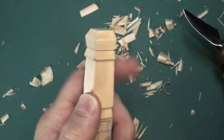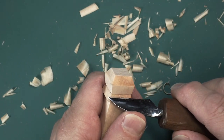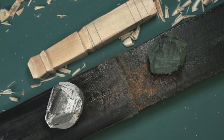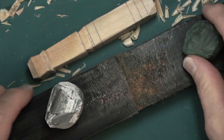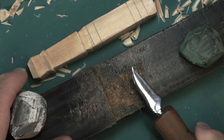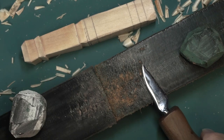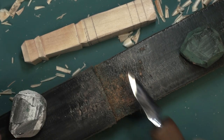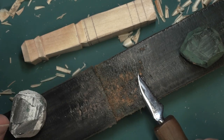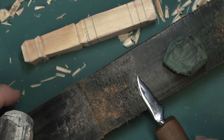I apologize for jumping in again, but I'd be remiss if I didn't talk quickly about one of the most important parts: as you're doing these carvings, stop every so often and strop your knife. Keep it nice and sharp. The key in all these carvings — for your own safety, for the quality of the cuts you make and the ease of carving — keep your knife stropped.